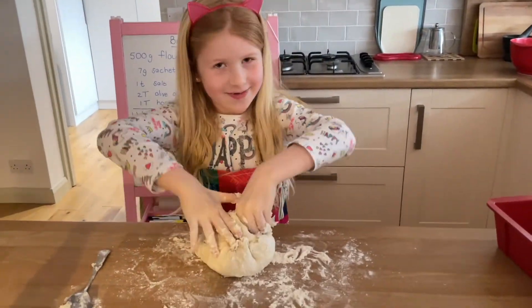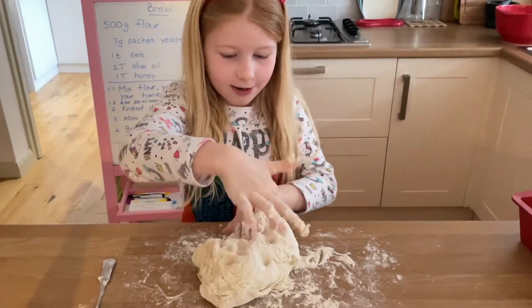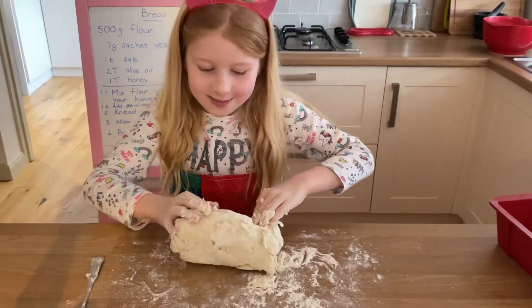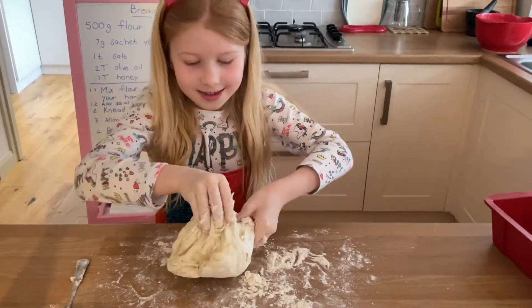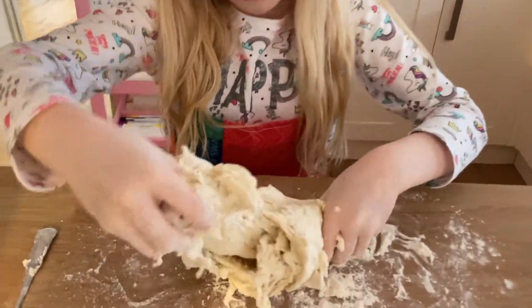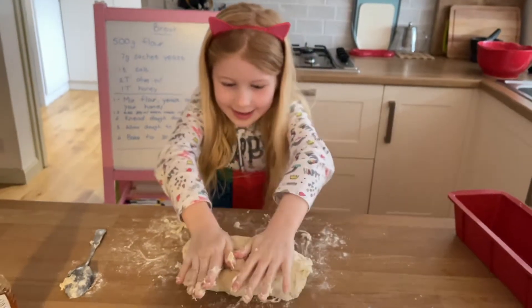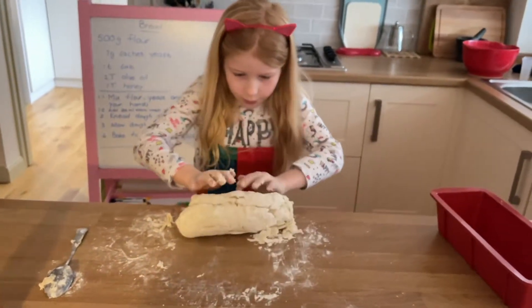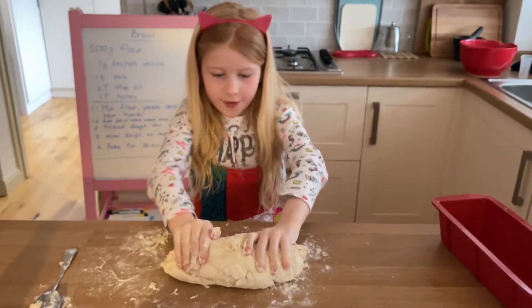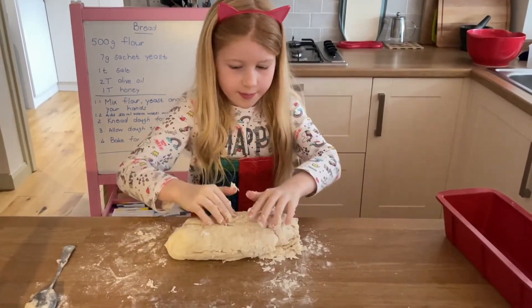You're supposed to knead for five minutes, and that will be exactly when my call starts — that's when I have to end kneading. A long sausage shape. We're gonna give half of the bread to Ruby, my friend, and then half of the bread to Matilda, my other friend.